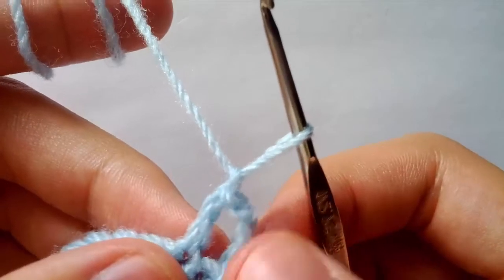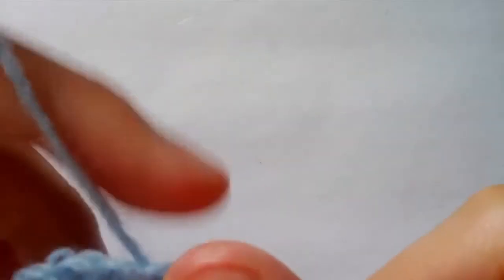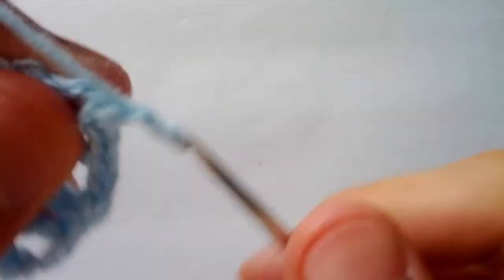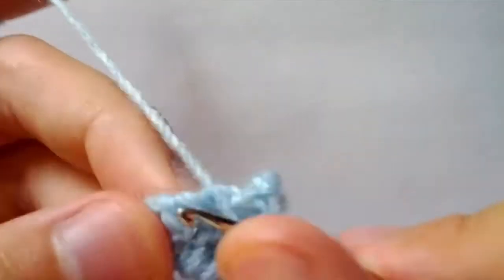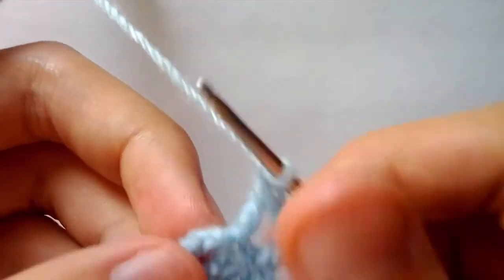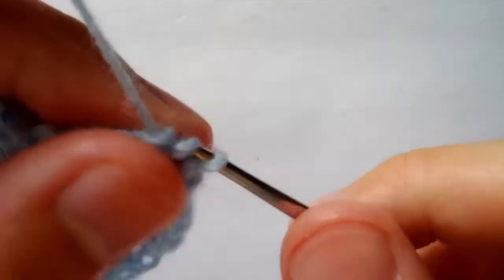Then we will chain one. This chain four right here acts as a double crochet plus chain one. We will continue this pattern all the way around — double crochet, chain one in each stitch — until we get to the end. Here we are on the last double crochet: we will do a double crochet in the third chain of chain three, at the top right here.